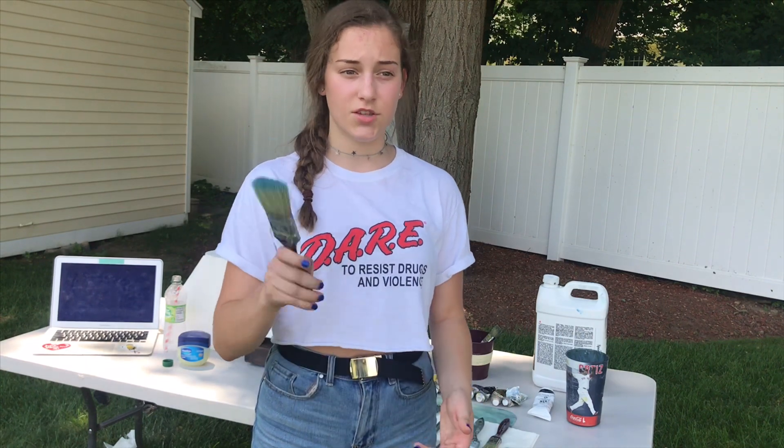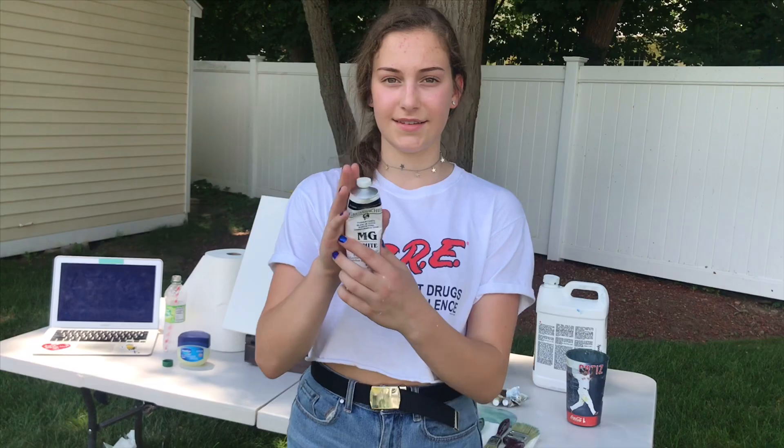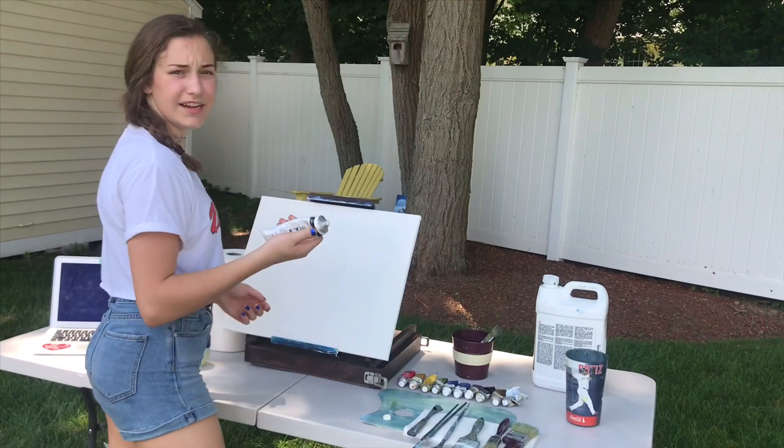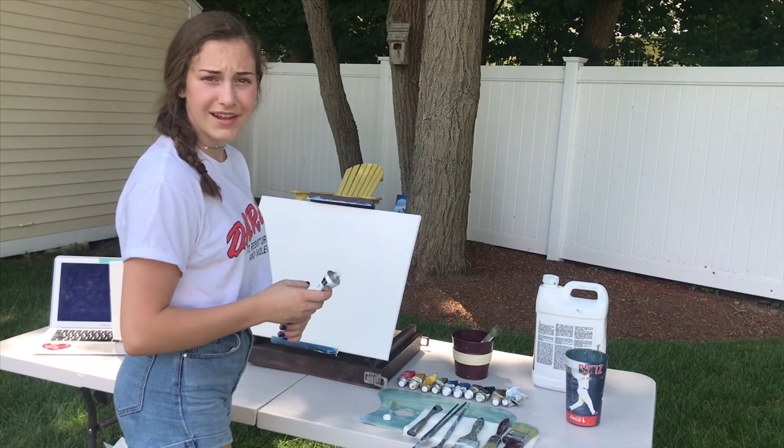First what I'm going to do — because I know he always starts off his videos with already having a liquid white base — so that's what I'm going to do first. I just put it on the canvas. I'm not sure if that's right, but whatever.